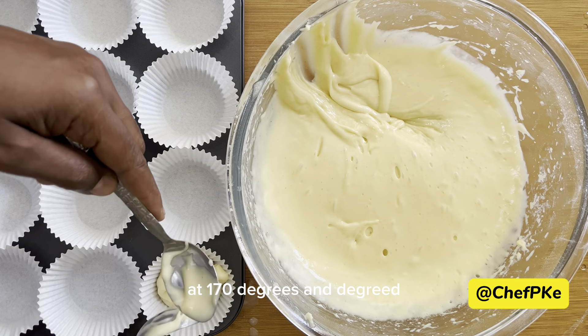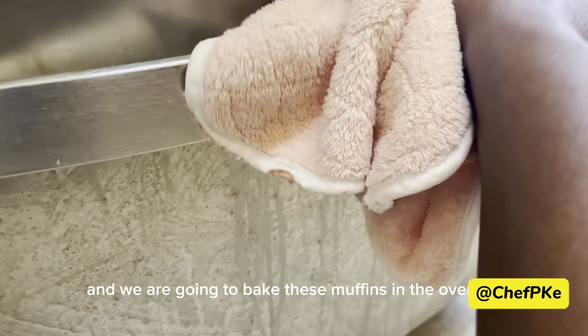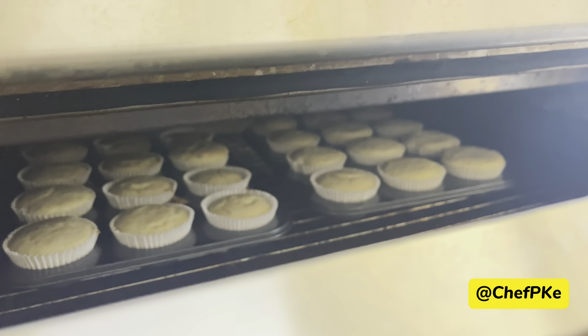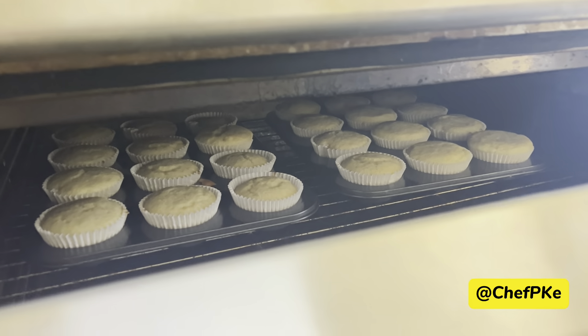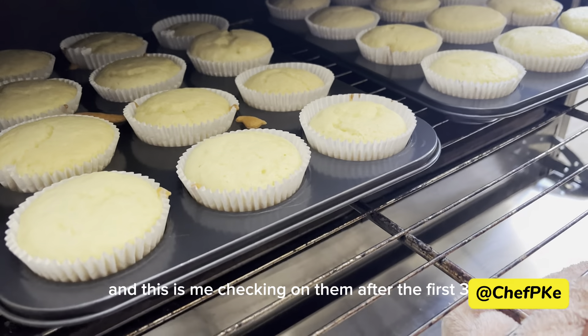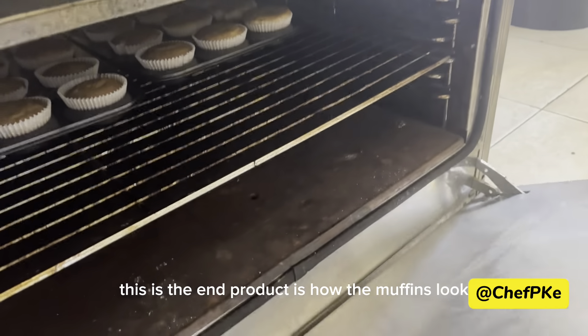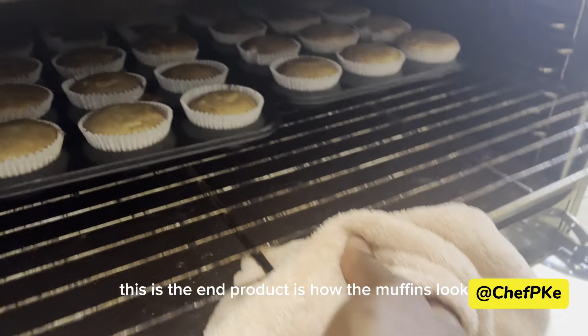We'll preheat at 170 degrees centigrade and bake these muffins in the oven for 40 minutes. This is me checking on them after the first 30 minutes. And this is the end product — this is how the muffins look.